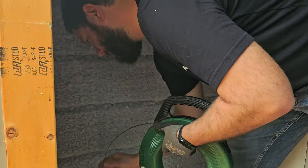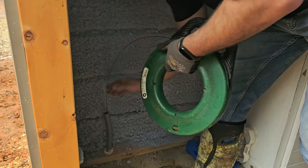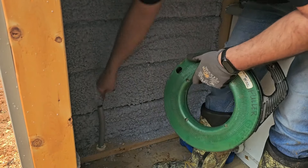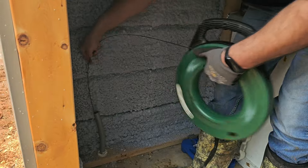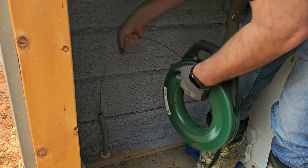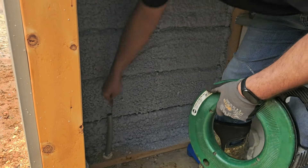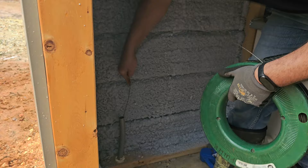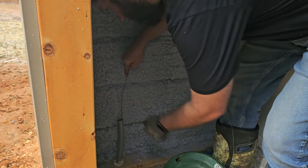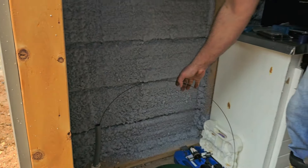The wire is going into the conduit. It's pretty easy to push that wire through the conduit. It's getting a little bit harder now, but it's still going through there pretty easily. Let's see if it's coming out the other side yet. Let's go take a look.